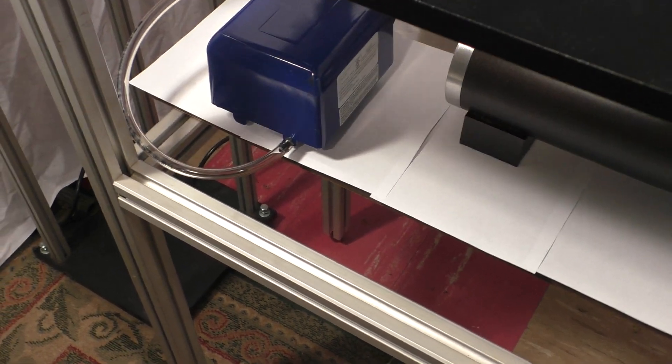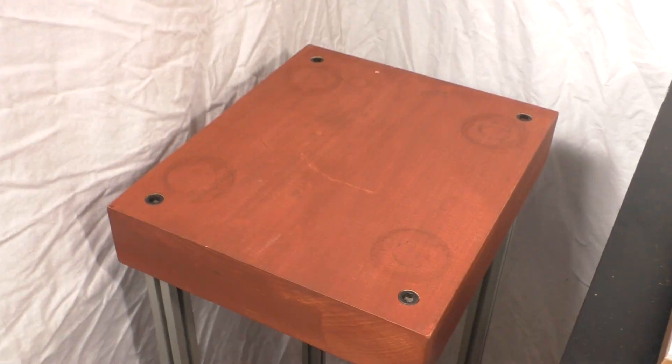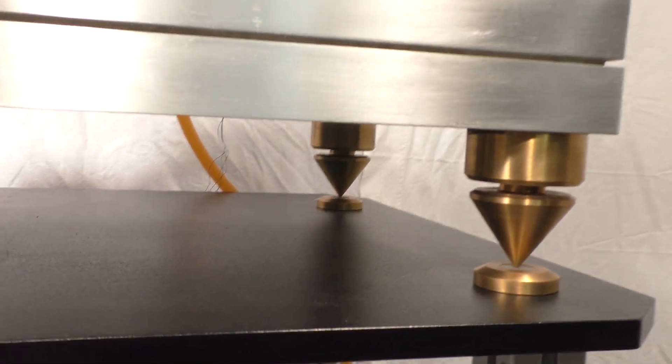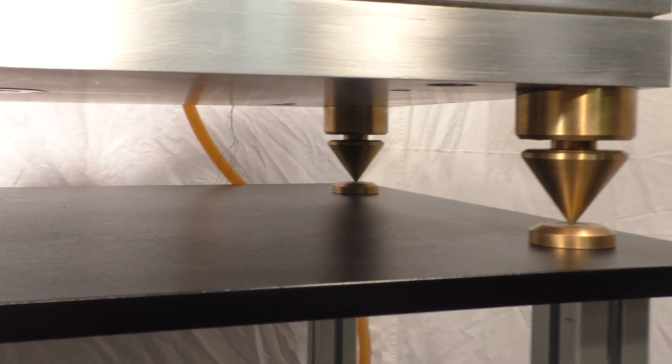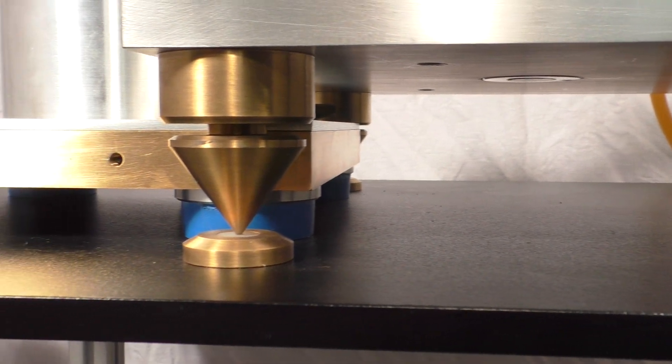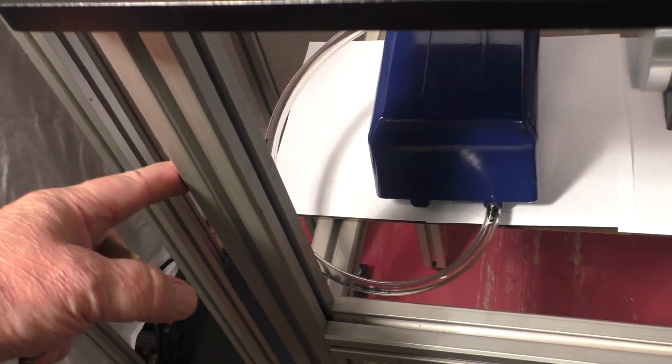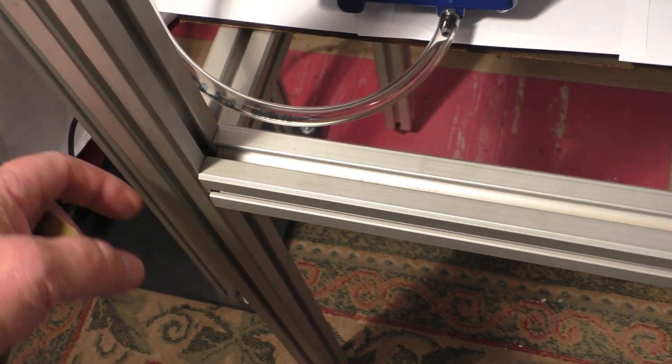There's an extra motor that's available — here's the stand for it, it's a huge motor. Underneath the turntable we can see the adjustable feet and the amount of clearance that you have. The stand goes with it — I can't remember what this is called anymore, T-channel or something like that. It's very accurate and attaches together with a bunch of Allen screws.